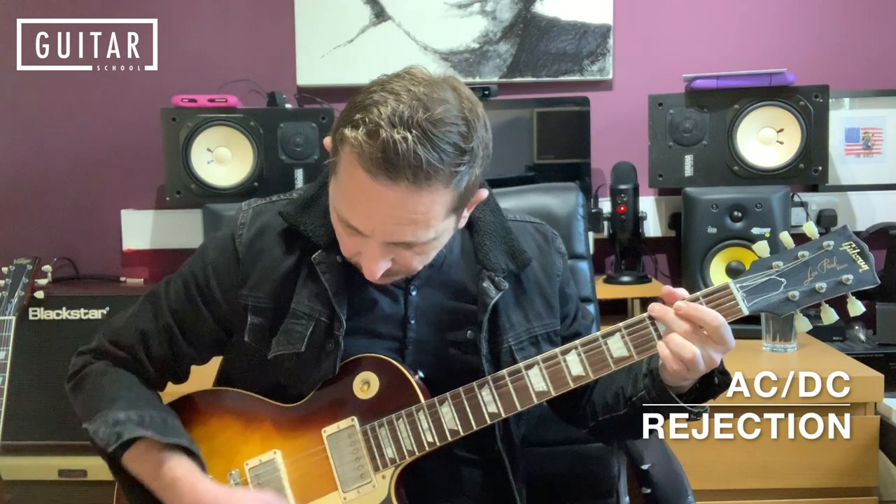The hardest thing here is the quick changes that Angus does. Take your time, keep it slow. And then you're stopping the strings with your hand after that. As you do that, you can change to the D5 power chord, because there's a rest there after that G5. So: A5 three times, G5 three times, stop the strings, and change into the D5 power chord as you stop them.